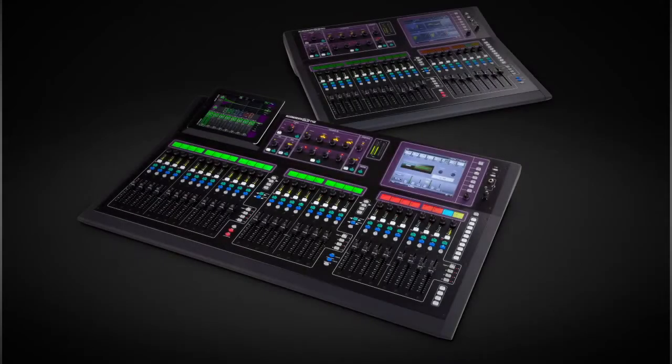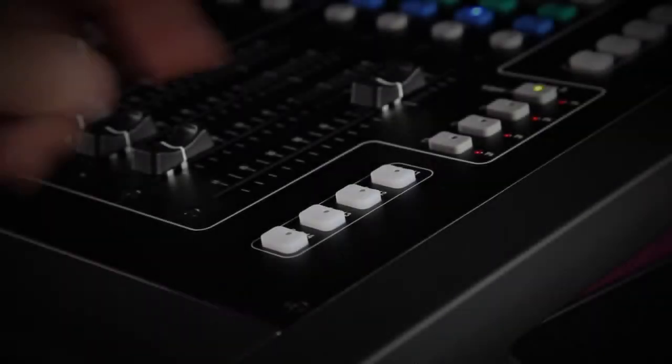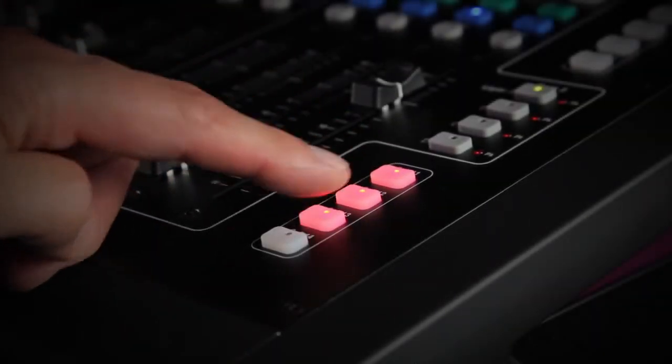For the GLD-112 we've added four more soft keys to the 10 already found on the GLD-80. These can be assigned for scene control, DCA mute, tap tempo and more.